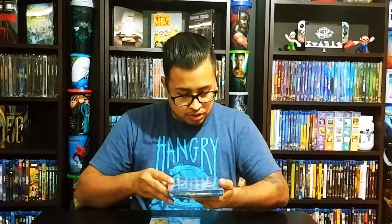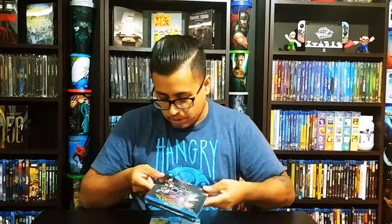We got three movies: The Dark Tower on Steelbook, Batman Ninja on Steelbook, and Pacific Rim Uprising on Steelbook. Let's make sure that they're not damaged or dented. Everything looks good so far — I'm always very scared with these.